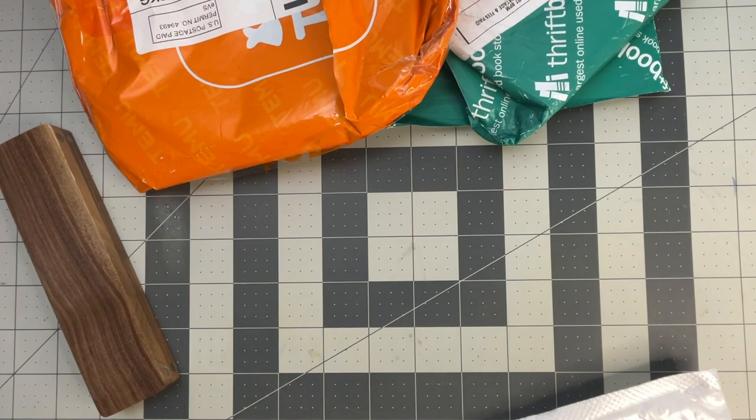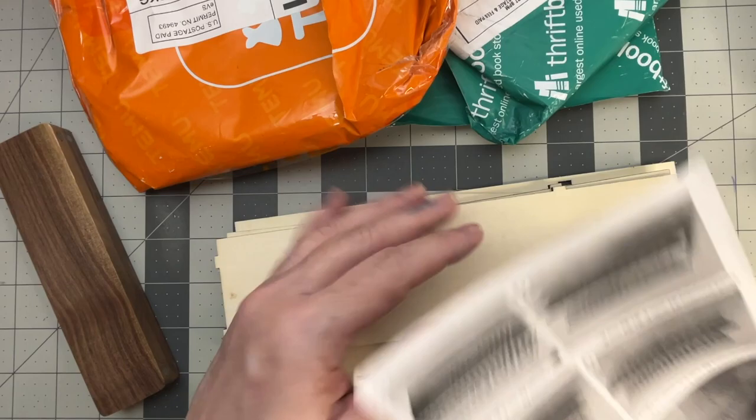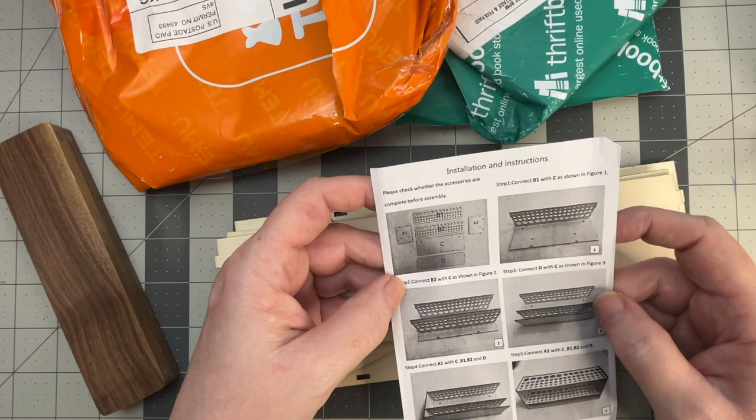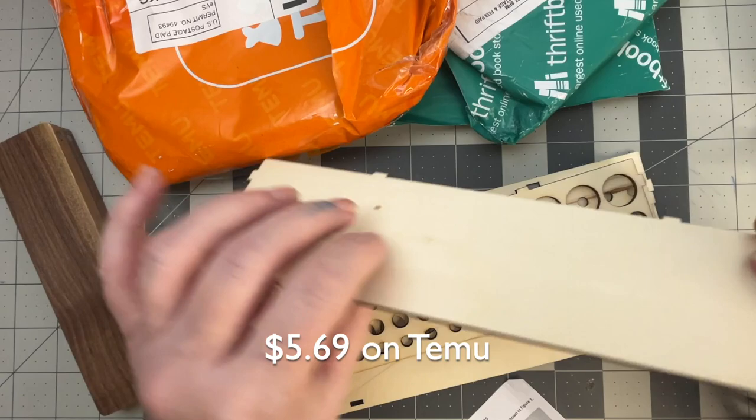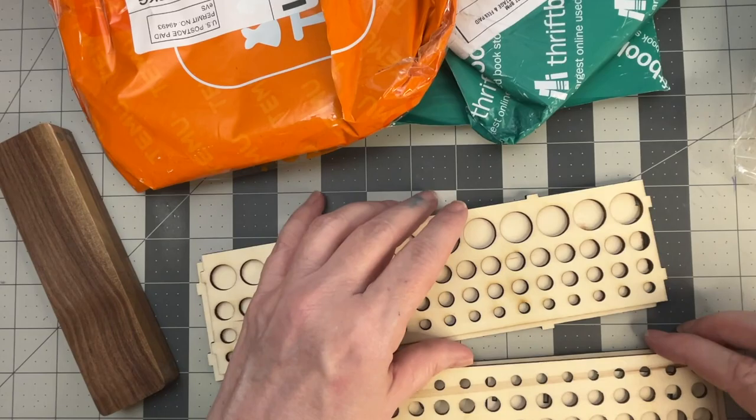Let me get this open and I'll be back. This is a build-it-yourself. Here are the instructions — looks simple enough. Looks like balsa wood. Let me pop this — I'll do this on screen so you'll see.